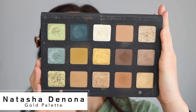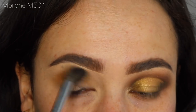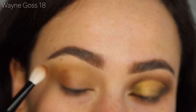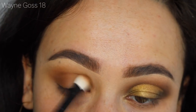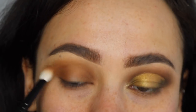From the gold palette I'm taking the shade Dijon, which is a beautiful mustard color, and that's going to be our transition color — just put that everywhere. Next I'm going for the mid-tone brown called Teak, using a more precise blending brush, focusing that on the inner and outer corners and then blending across the whole crease to begin the depth in the look.